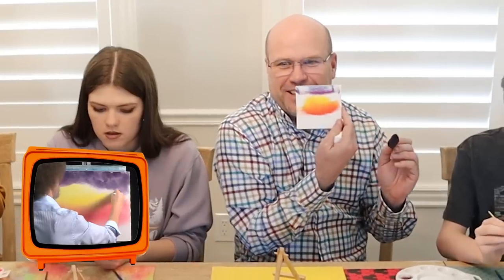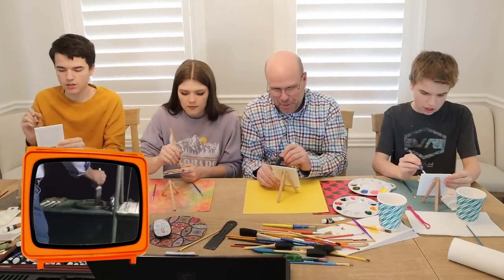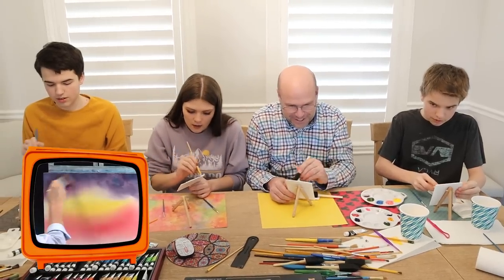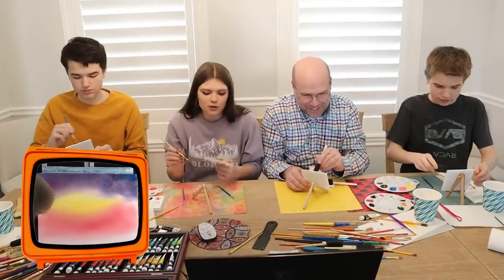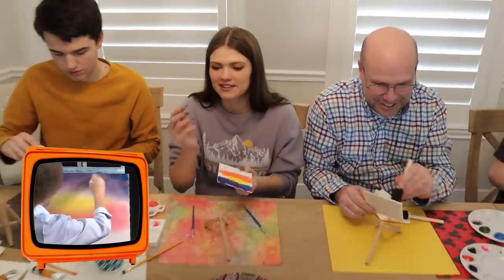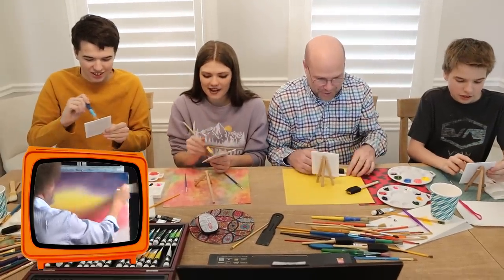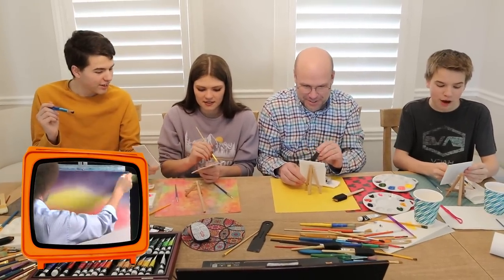Let's go. Look at me, I'm getting there. And we'll wash the brush — oh, he's washing the brush! With paint thinner. We have no paint thinner. Bob, calm down. He's blending right now. He's got $100 brushes — probably. I am making this all over me. Mine doesn't even look remotely like it.